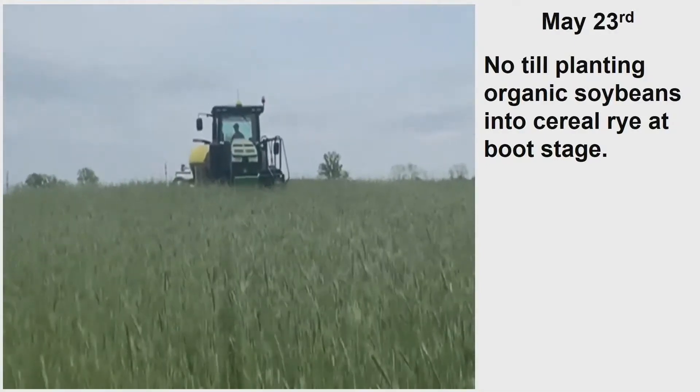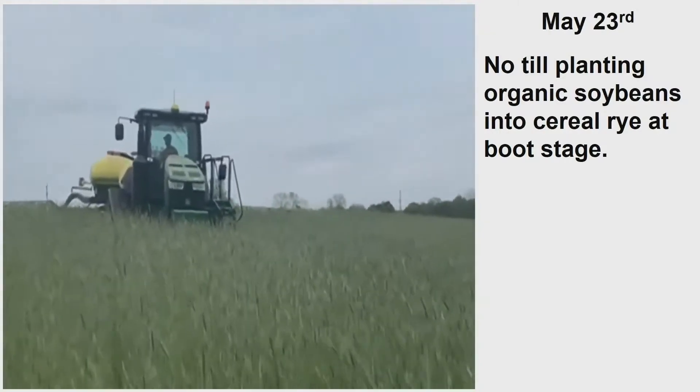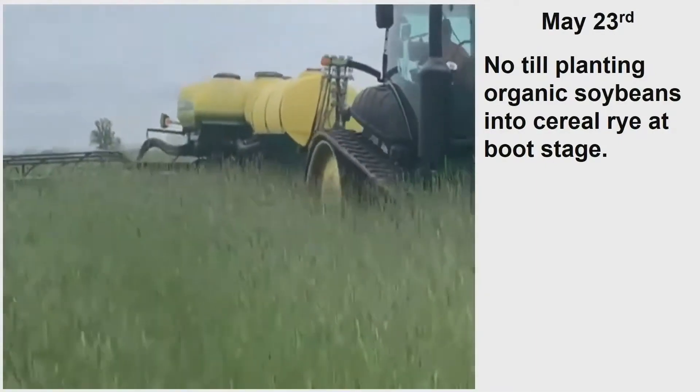May 23rd. This is actually a month later than I want to be, but we have come out of three years of wet springs. So on May 23rd, we're finally able to plant.